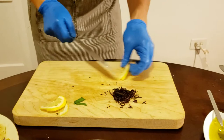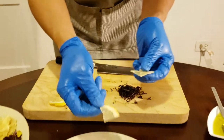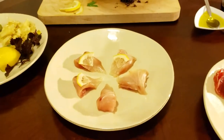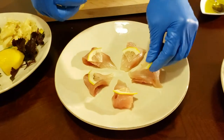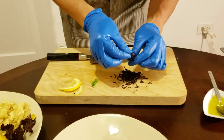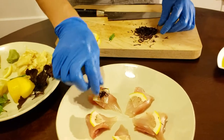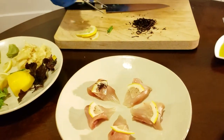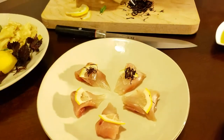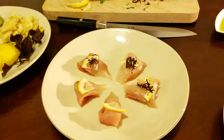Since I have my lemons here, I'll remove some of the seeds and cut them into little triangles, putting them right in the middle. I really like the lemon — it complements the yellowtail quite nicely. Then I'll add the chiffonade right in the middle. I forgot about my tweezers — I'll use those, it's easier this way.